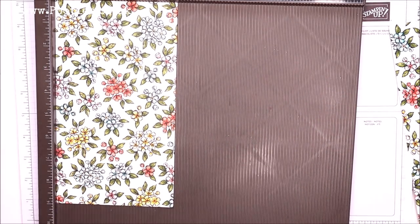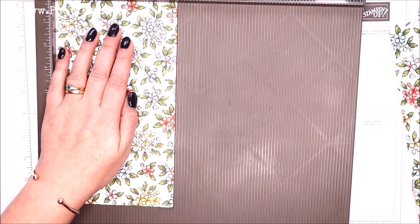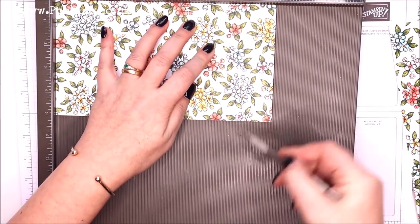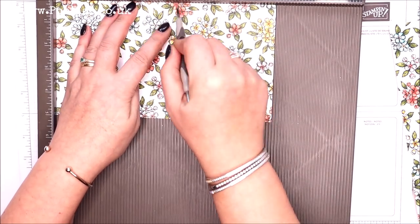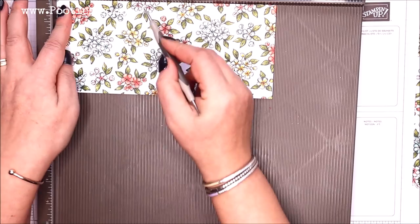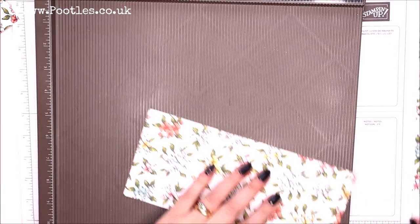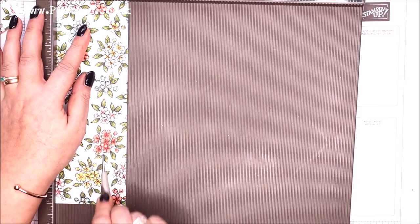On the first one, it doesn't matter which one you take — one inch in from either side. Look for your centre point; this is nine inches in length, so find your four and a half and go half a centimetre either side. I'll write them all down — I'm not going to talk through the measurements as I go. I'm going to chatter away about the paper, which is gorgeous. This is the bird ballad paper — really very lovely.